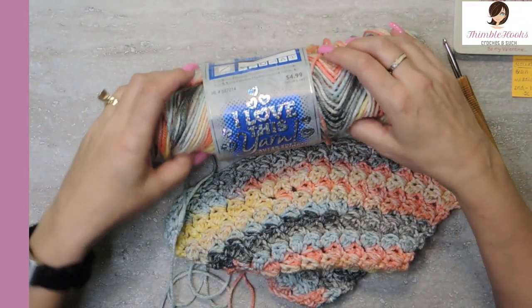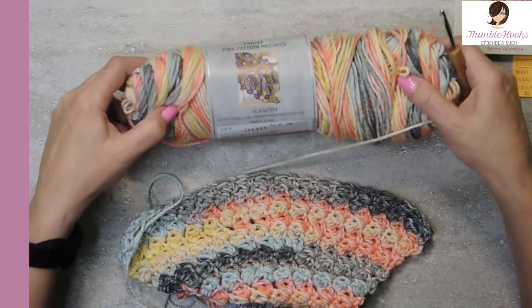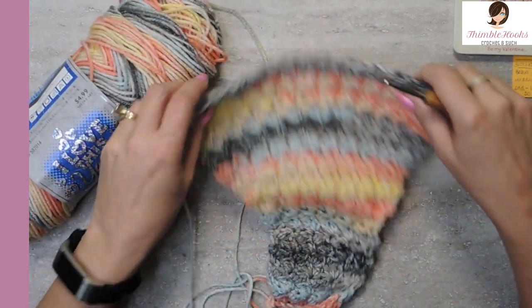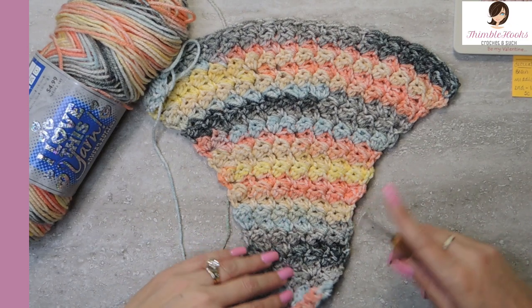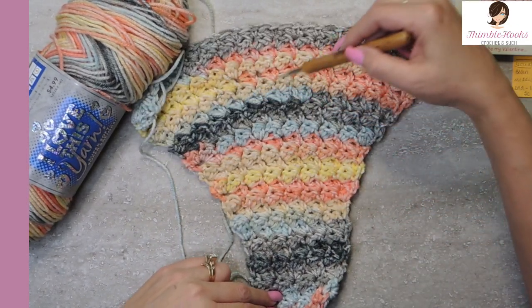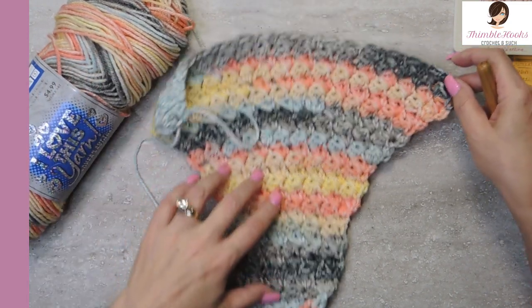I am just using I Love This Yarn from Hobby Lobby and this one is called City Beat. I love these colors, they're just so much fun. There's a little bit of everything in here. You can see I've worked up a swatch here — increased a little bit, increased a little bit, increased a little bit — so look how quickly it goes. It's just huge now.